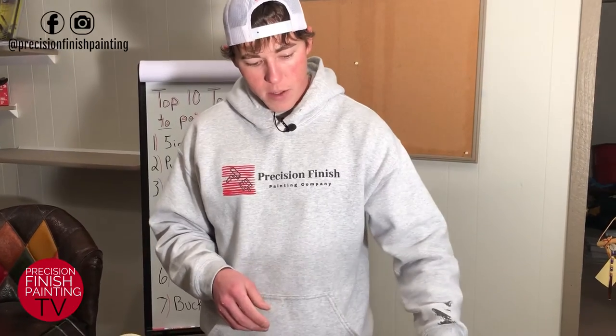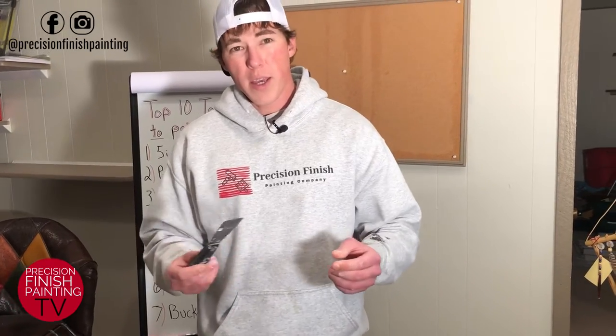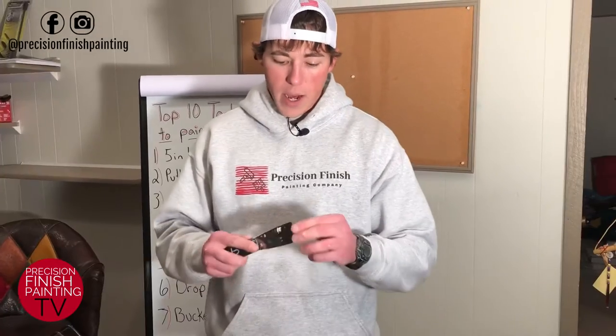Great tool to have in your arsenal, and also along with it is a putty knife. I like a flexible putty knife. You can get away with not having one and just using your five-in-one for everything, but I really like a flexible putty knife — it comes in handy when filling nail holes and tacking your tape down.